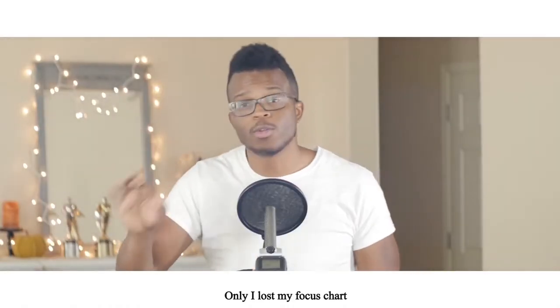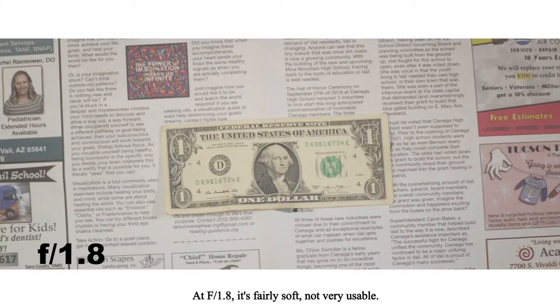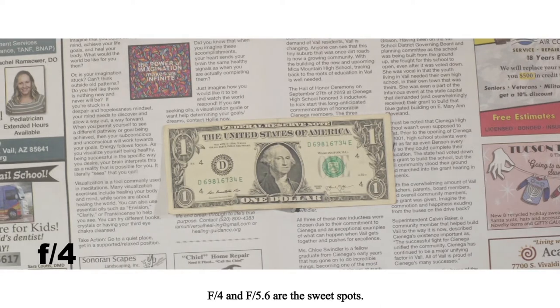Sharpness test — this would be the world's most sophisticated sharpness test, only I lost my focus chart, so we're just going to have to do this one backwards. At f/1.8, it's fairly soft, not very usable, and we've got some vignetting — no surprises there. At f/2, a little sharper, still some vignetting. f/2.8 is better. f/4 and f/5.6 are the sweet spot. f/8 through f/16, we're still rocking.